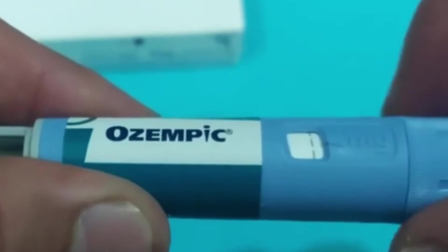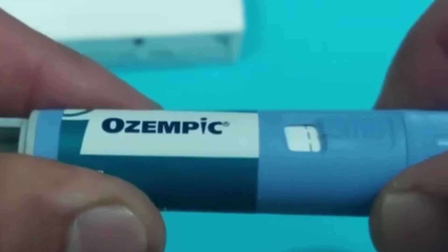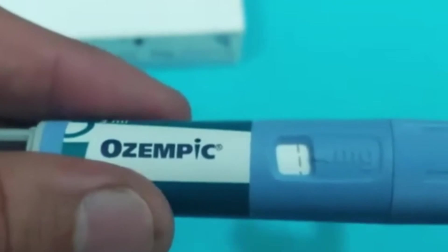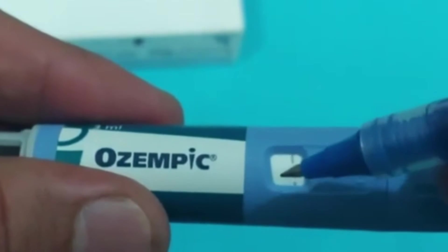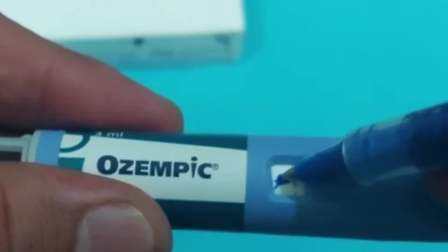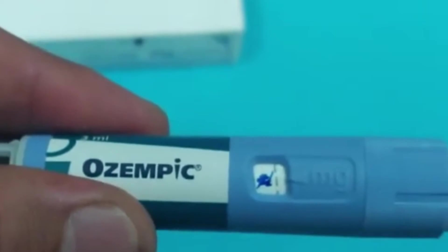Now, let us talk about Ozempic. Figuring out how to take smaller doses by counting pen clicks sounds tricky, but it is actually much easier than you might think. I am going to show you a method that is simple, clear, and based on real numbers — no weird guessing and no risky shortcuts.